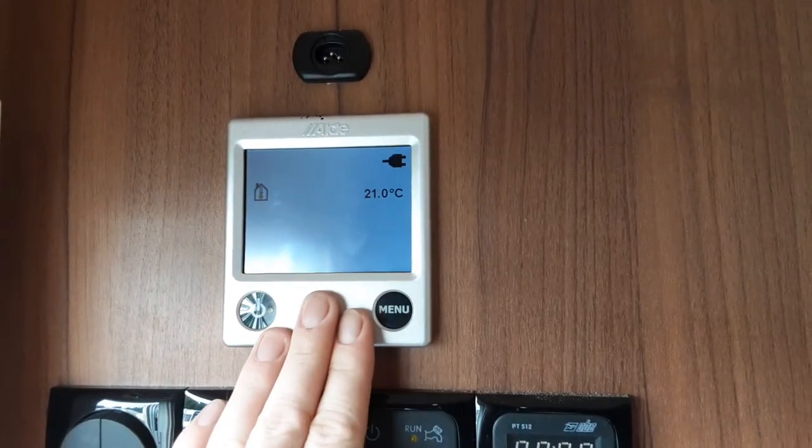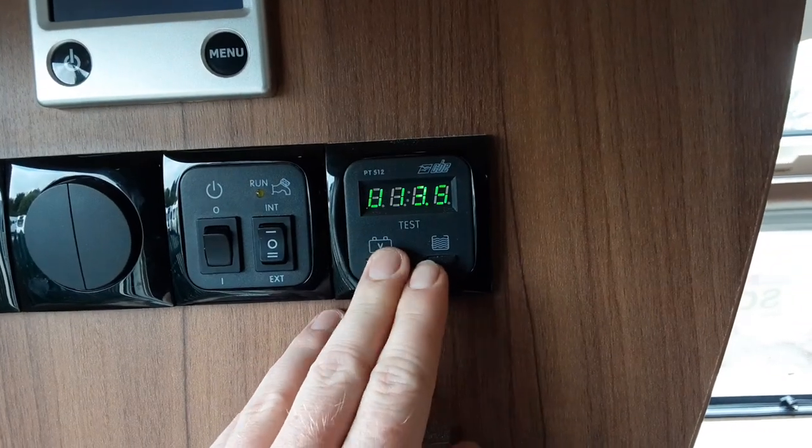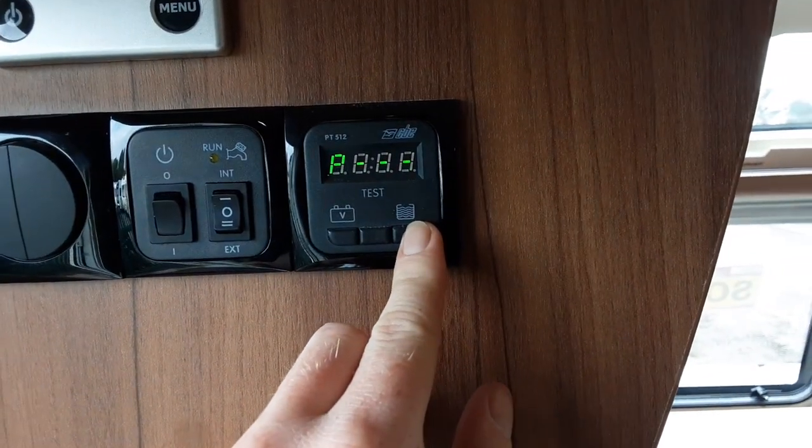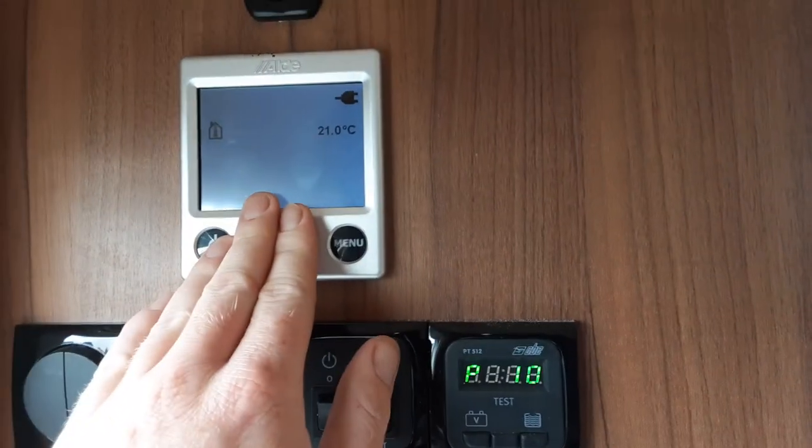Above that you have your heating and hot water control panel. Below that you have your water pump controls, and then you've got your volt meter and your onboard water tank level on the two buttons here. I'll come back to these in a moment and I'll also come back to the control panel in a moment.